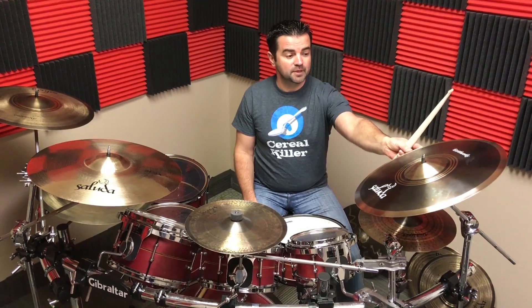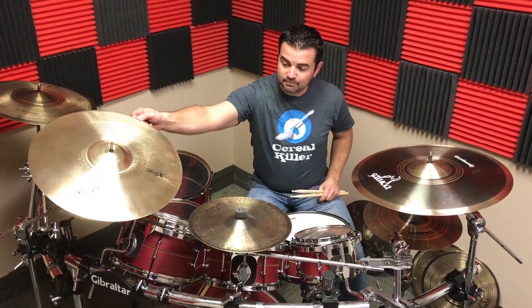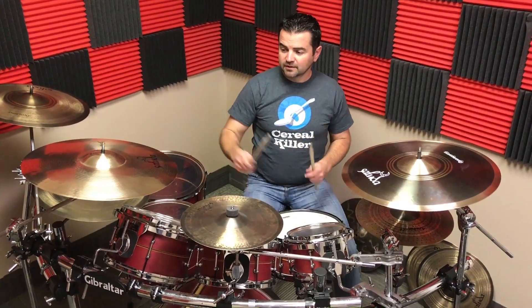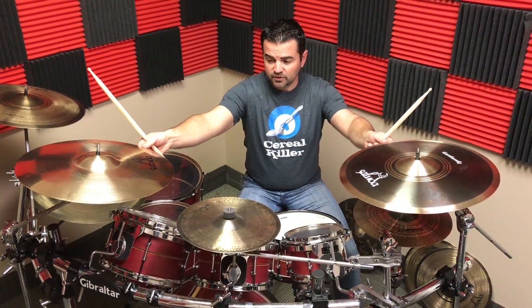All right guys, so today we're going to demo two crashes for you: an 18 Earthworks medium crash and an 18 MystX medium crash. The purpose of using the mediums is so you'll know how thinner and then thicker cymbals will sound in comparison.